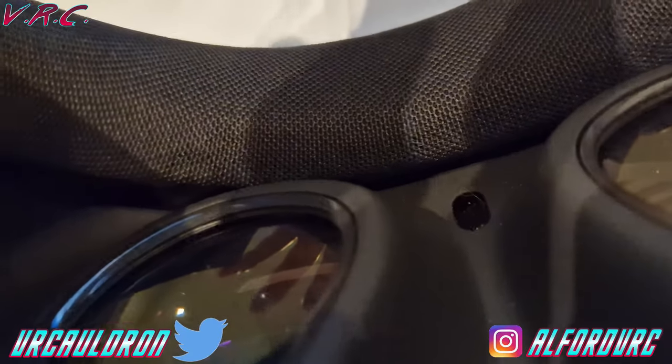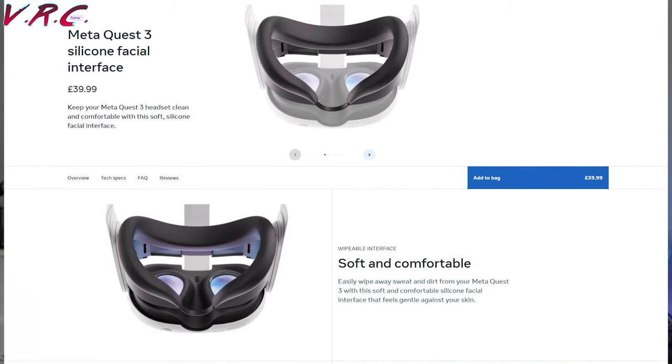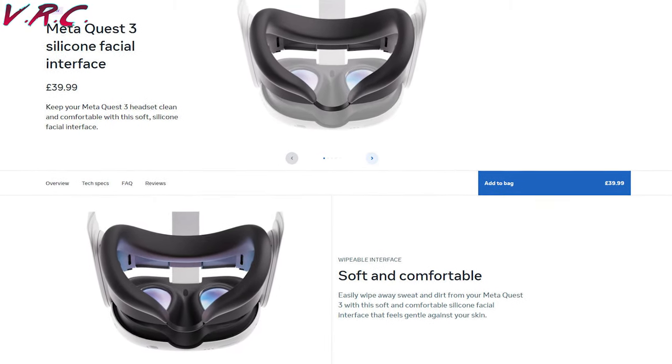I don't know why they went with sponge — possibly because they did a deal where they'd want to buy something from another company at some point. They do make their own, but AMVR's one is good value and it's nice and cheap.